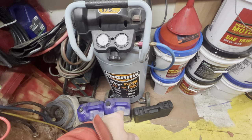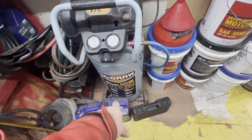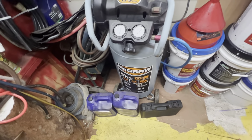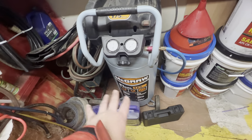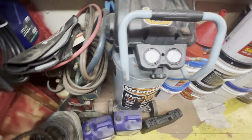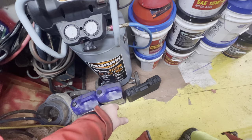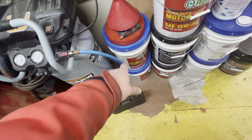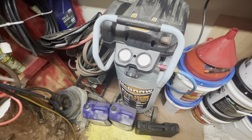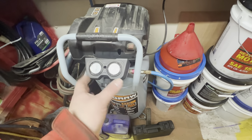First thing I did when I bought it was flip it upside down and put some oil in the air drain at the bottom, to keep the bottom of the compressor from rusting. When you stand it back up, the oil settles on the bottom of the tank and helps keep moisture down a little bit. I used regular hydraulic oil — I think it was AW32 or 46.